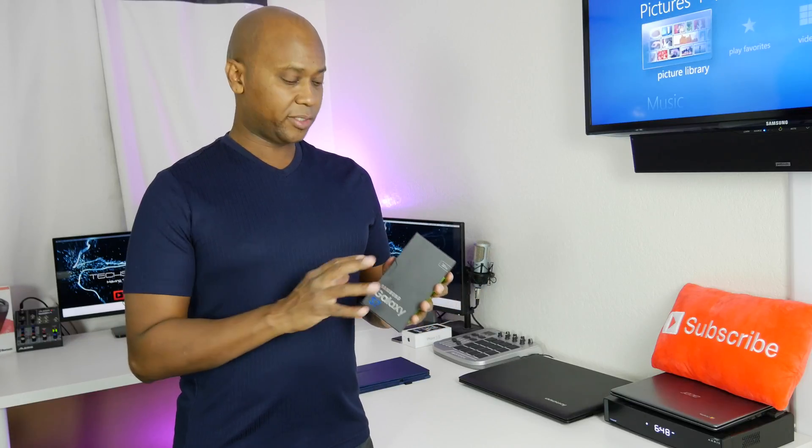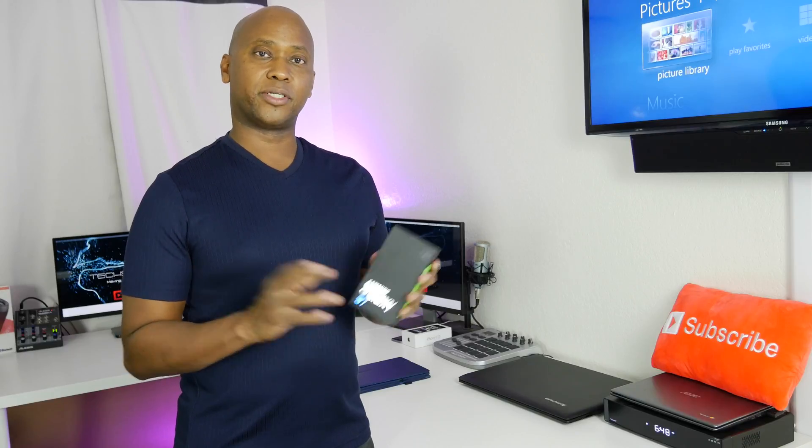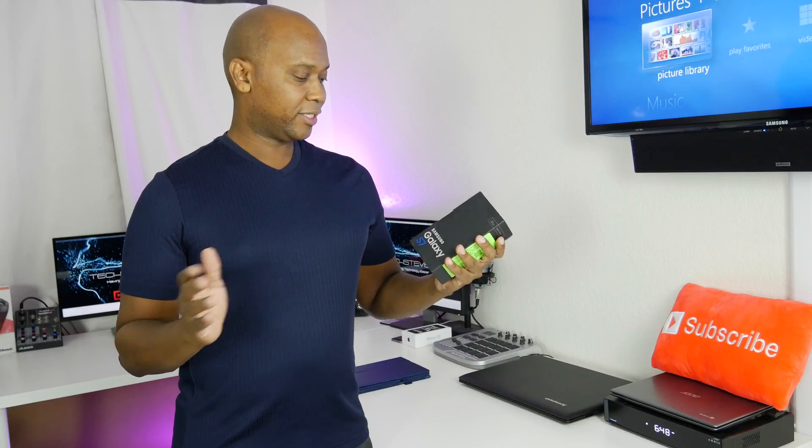This first video I'm going to do just a basic unboxing, show you what's inside. In addition to that, I'm going to show you all the setup steps for setting it up on the AT&T network. So without further ado, Galaxy S7 unboxing — let's get started.